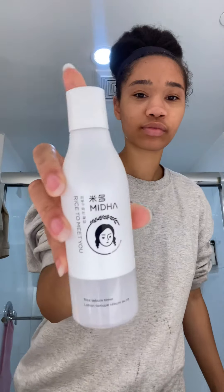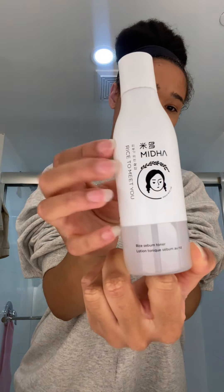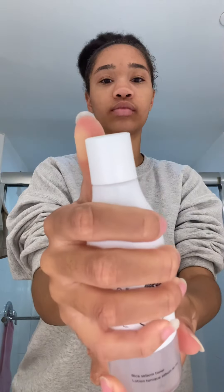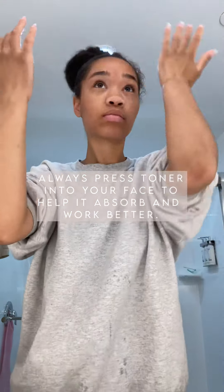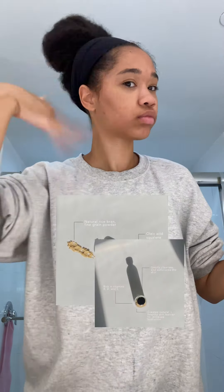I don't use any cloths or anything to dry my face — I just use air and fan my hands for about a minute or two. This is the rice toner that I use. It's absolutely wonderful. I've been using this for months, it's my go-to, and I absolutely love it. I use it alongside my other skincare products as well.